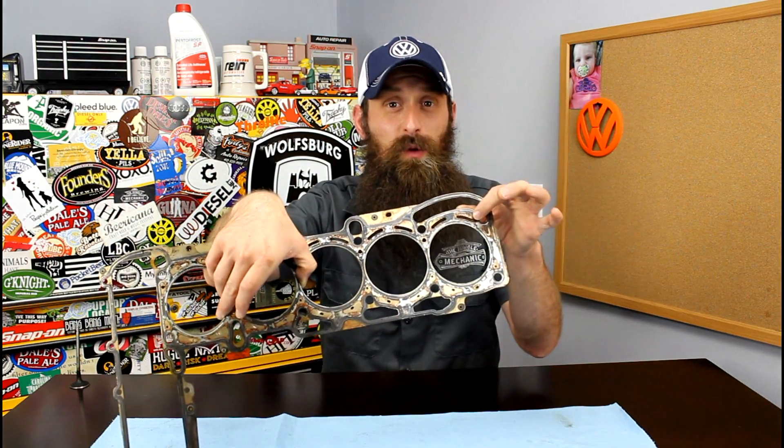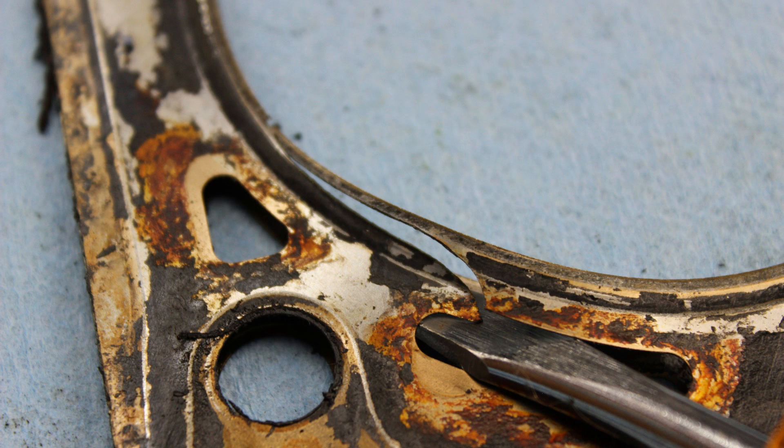So how do they fail? Basically, at some point the gasket is going to crack. This one had a tiny crack right here on cylinder one, and it was actually leaking coolant into the cylinder. I pressurized the cooling system, took the spark plug out, and you could actually see coolant spraying into the cylinder. So basically, if a head gasket has failed, it's leaking one of the things it's supposed to be sealing — coolant, oil, or compression.